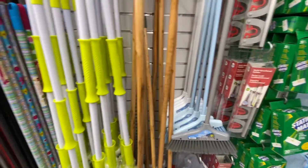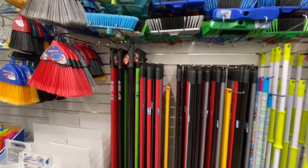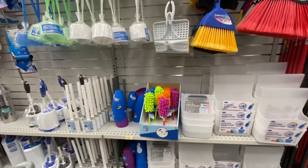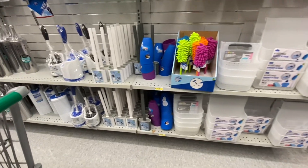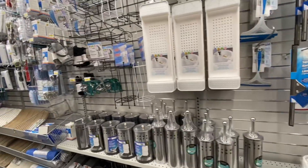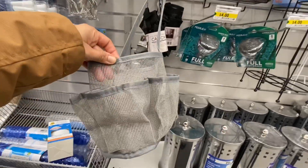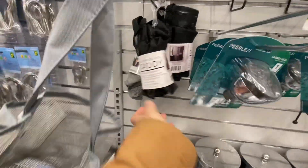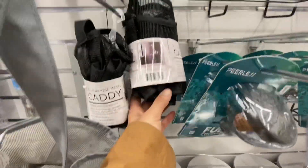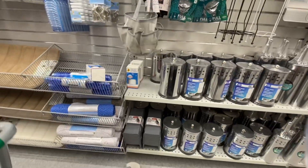These mops are also new with the wooden handle look. Just doing a scan over this section. This is like a multi-purpose caddy - it has been out for quite some time. You have the gray and the black color option, it's all mesh. You can use it in the shower or for organizing kids' toys in the bathtub.